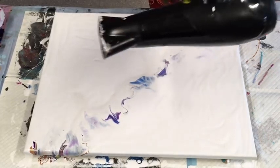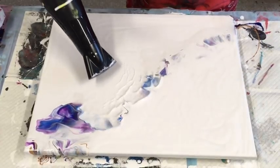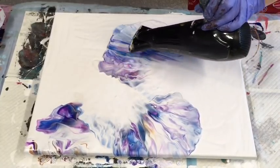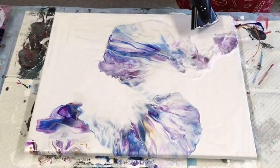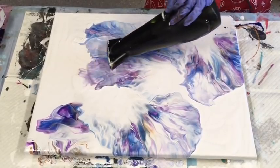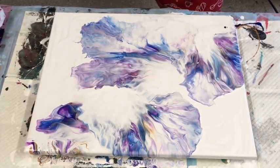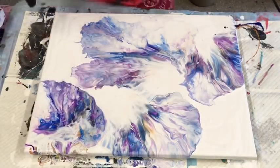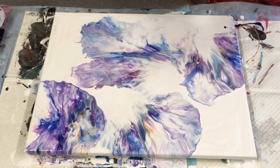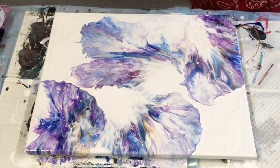Now let the fun begin! Going from side to side — go, go, go! I can't see much of my detail in there.